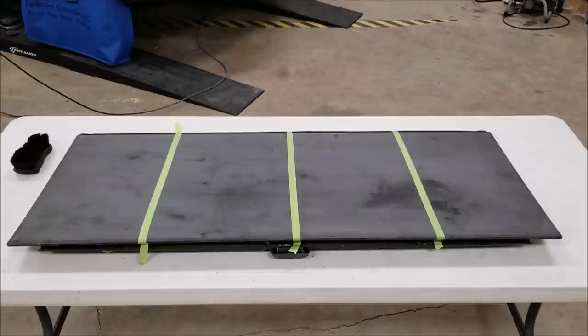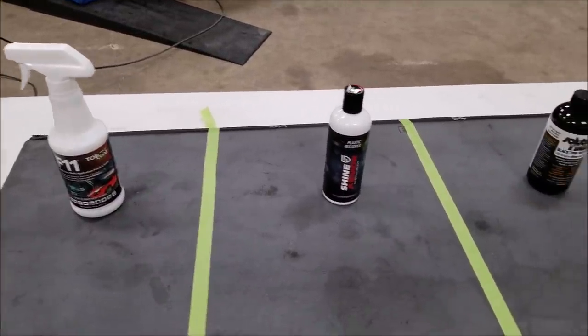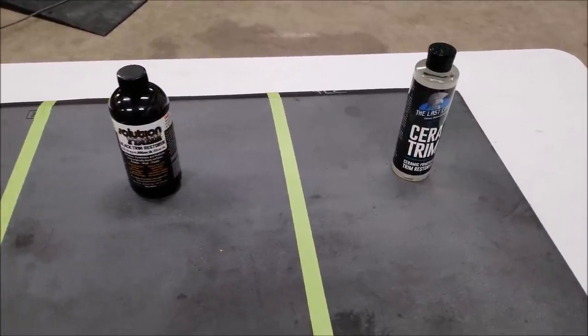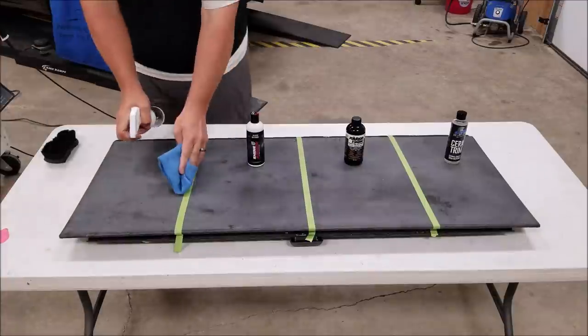I want to remind everyone that all of these products have been paid for out of my own pocket. I'm not sponsored by anybody — these weren't sent to me, nothing like that. So there's no bias here; just going to present the facts and go from there. We're going to apply two coats to each with one hour in between coats.